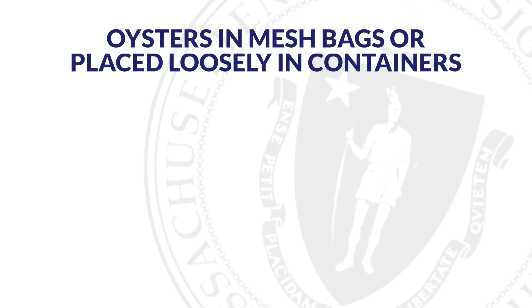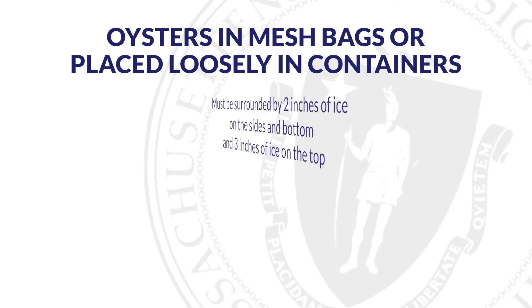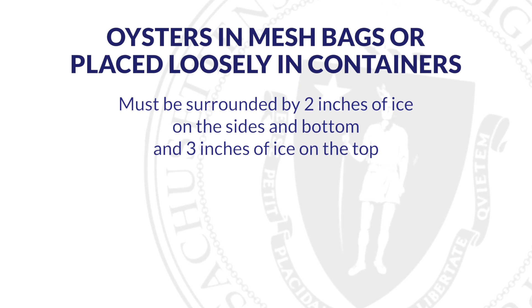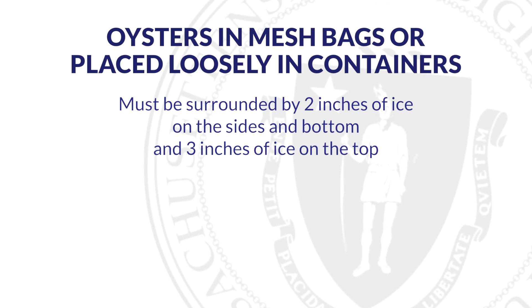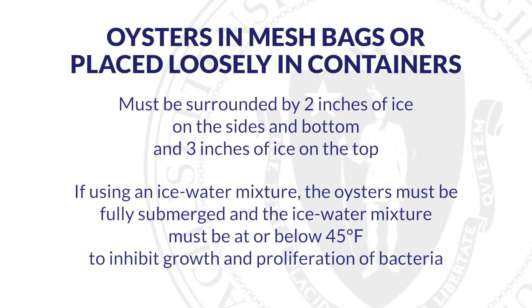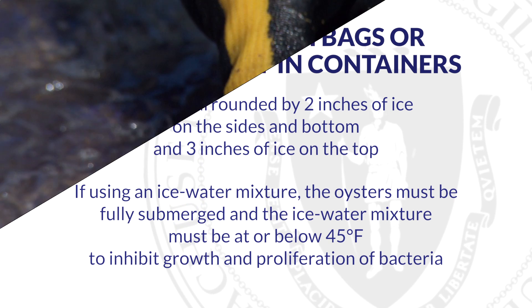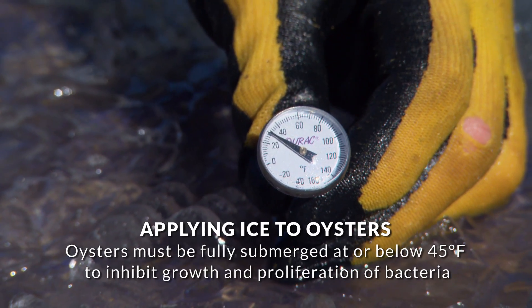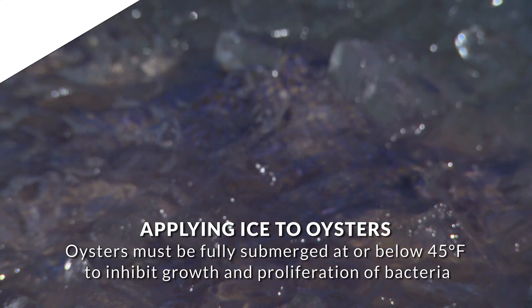Oysters in mesh bags or placed loosely in the icing container must be surrounded by 2 inches of ice on the sides and bottom and 3 inches of ice on the top. If you use an ice water mixture, the oysters must be fully submerged and the ice water mixture must be at or below 45 degrees Fahrenheit to inhibit growth and proliferation of bacteria.